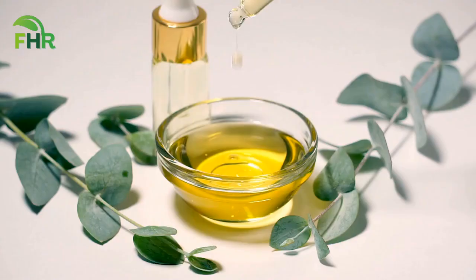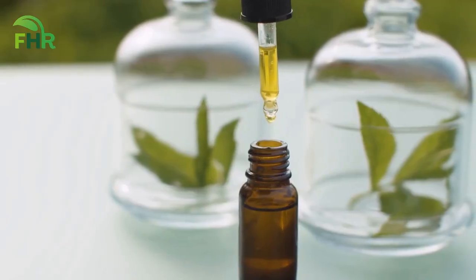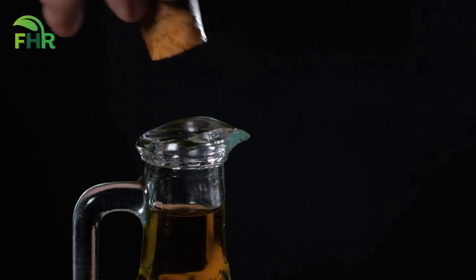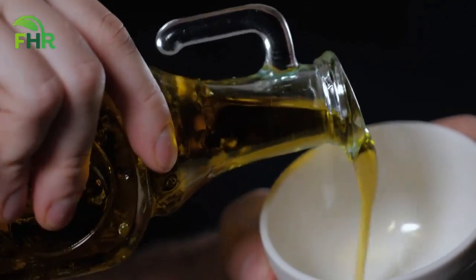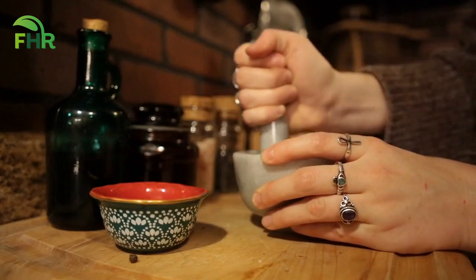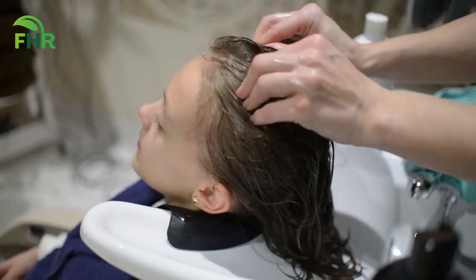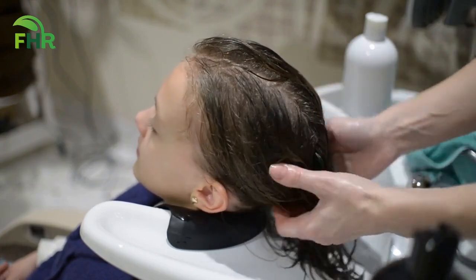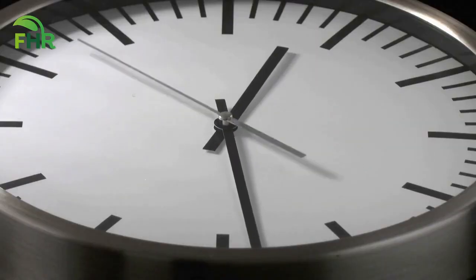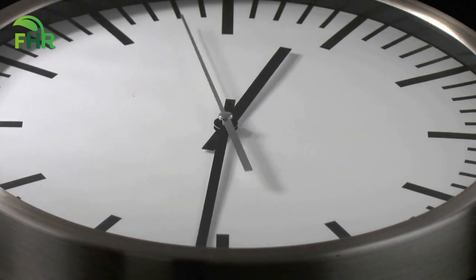Here are the directions. In a small bowl, mix 3-4 drops of eucalyptus oil and 2-3 drops of peppermint oil. Add 2 tablespoons of a carrier oil like coconut oil or olive oil. Stir the mixture well to ensure the oils are thoroughly blended. Using your fingertips, apply the mixture directly to your scalp and massage it into your hair gently. Leave the dandruff treatment mixture on your scalp for 5-10 minutes to allow the oils to work their magic.